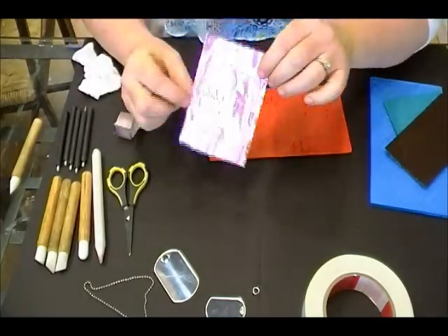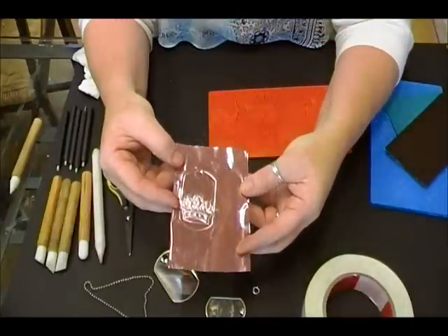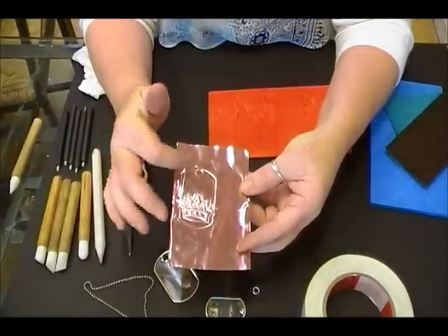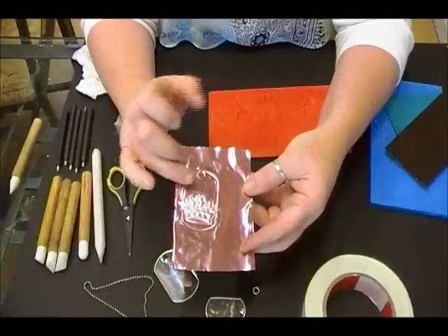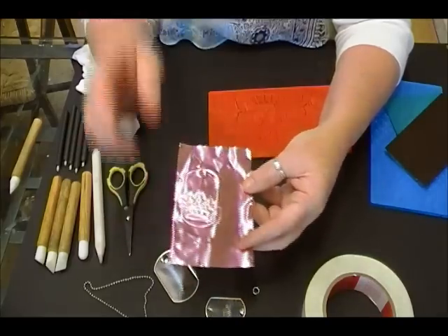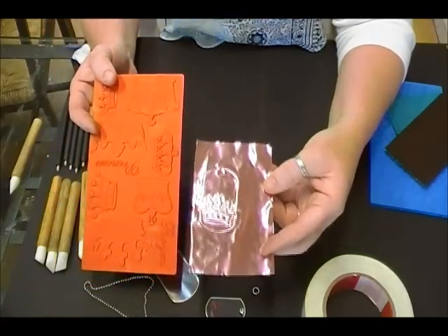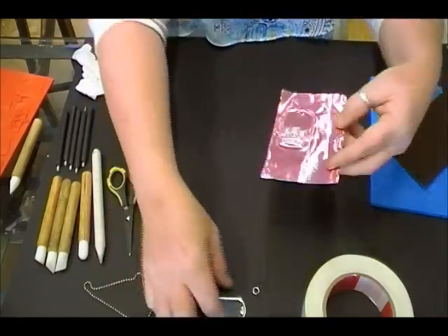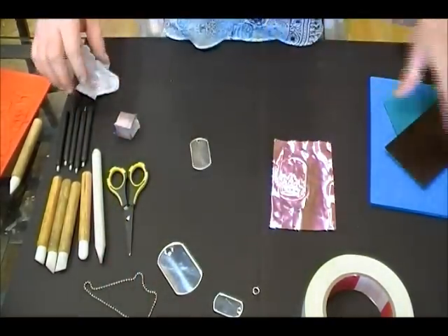Now I have my crown embossed into the front of the dog tag. I can take another texture plate and add texture up to the top as well. That's the reason for using the texture plates and doing it by hand. I'm going to show you another way to do this where you get an all-over texture and you don't have to do it by hand.